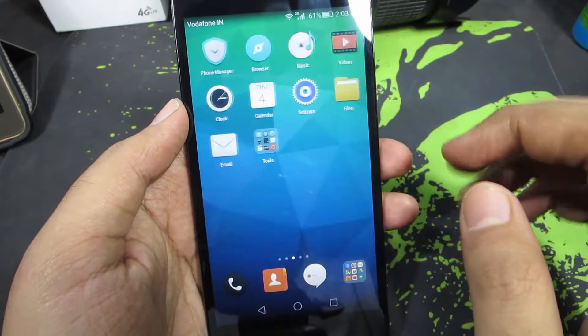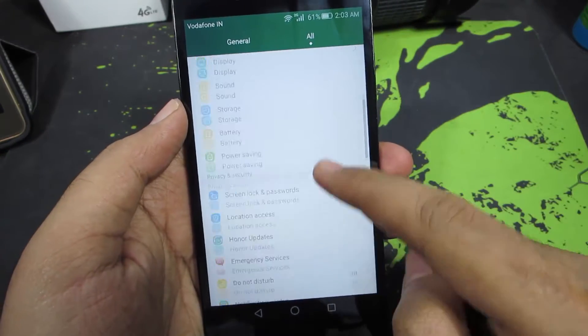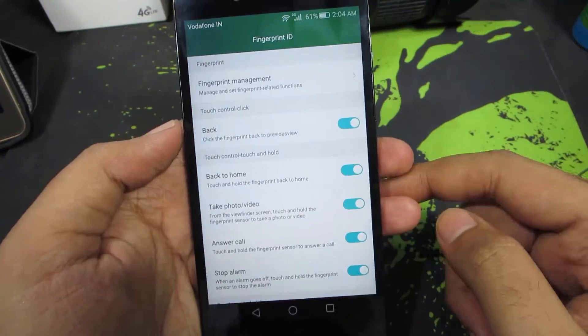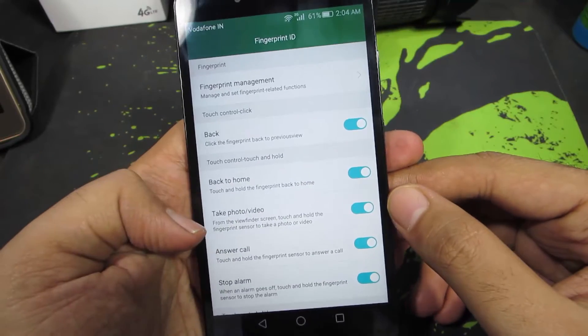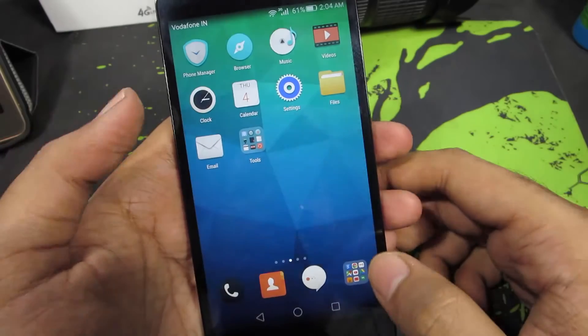So anyway guys, on the Honor 5x, first go to Settings. Once you are in Settings, just scroll down a little bit and select Fingerprint ID. Now you need to enable this option that says 'take photo or video.' Once it is enabled, you can use the stock camera app.